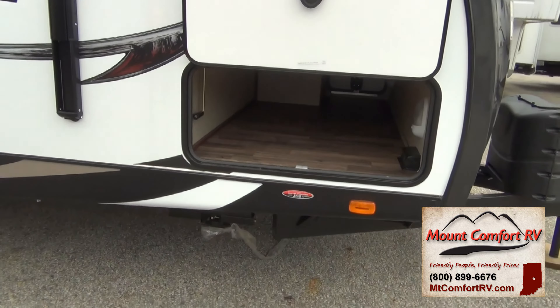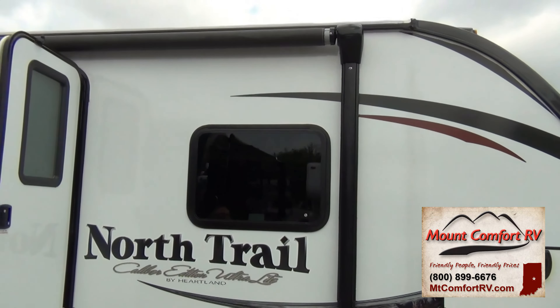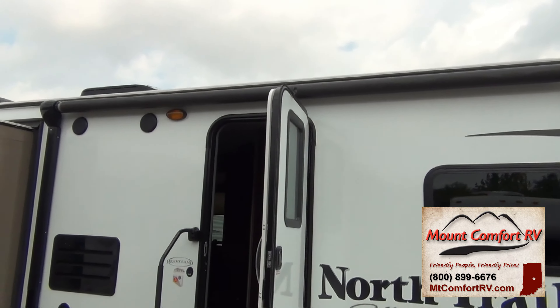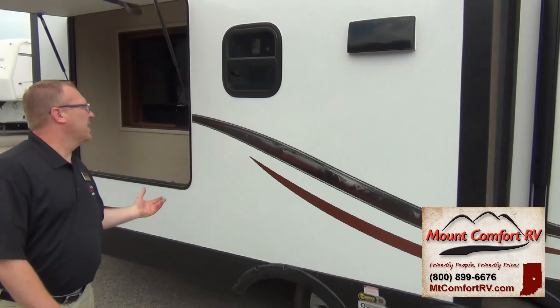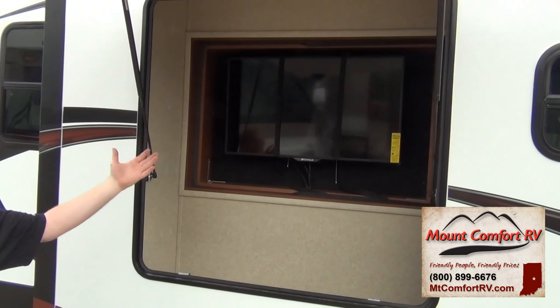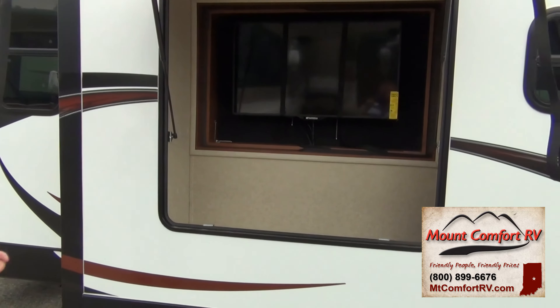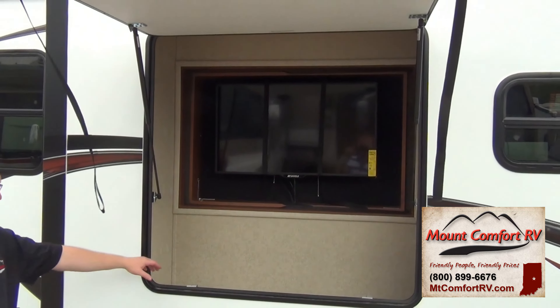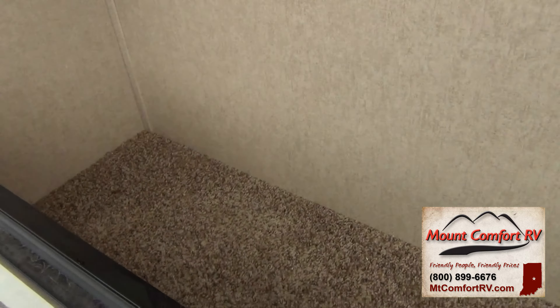It also has electric stabilizing jacks right below there. Of course we have a power awning here, outdoor speakers, and one of the great features of this particular model is the TV from the living room — it spins around so you can also see it from the outside. You can sit outside in the evening and watch TV, and there's also some extra storage right here in front of it for more things you might need to take along on your trip.